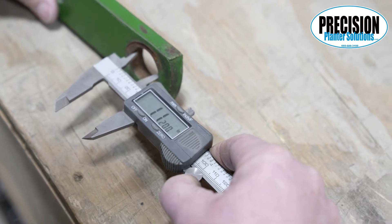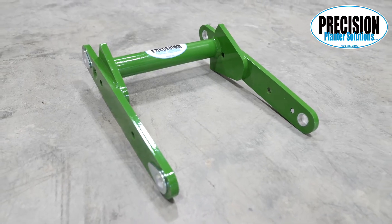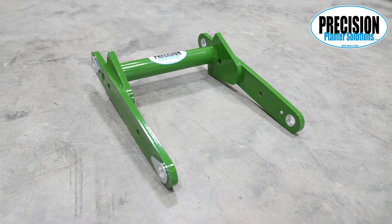If your arms are worn past 1 and 3/16th inches, you can use the larger 1 and 3/16th bushing and fill in the gaps around your bushing with JB Weld, or replace the arms.